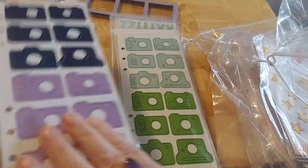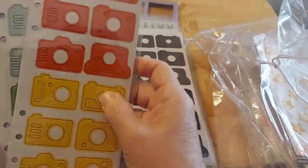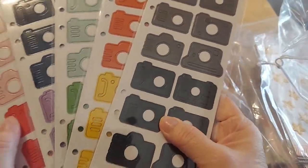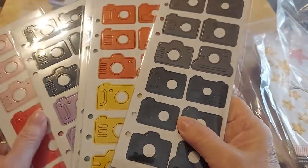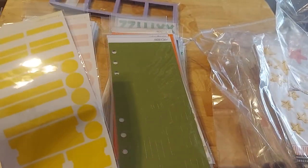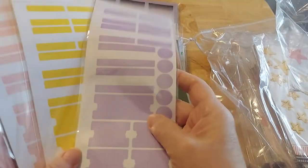I could not resist — I am a photograph girl, I love photography. I went a little crazy, but I love these. They're very thin chipboard and they have punch-outs on the camera themselves. I just love these. There is more of these dividers, so I will put all of these together — aren't those pretty colors? I love the pink and the purple.